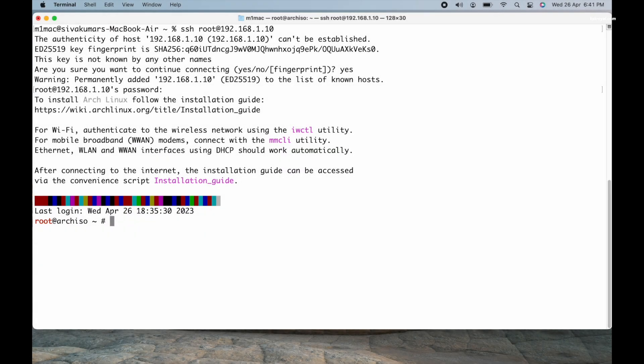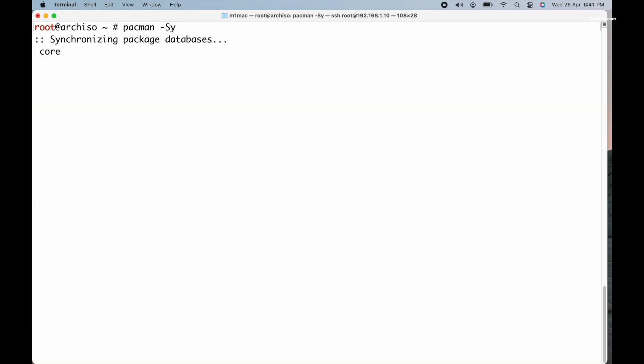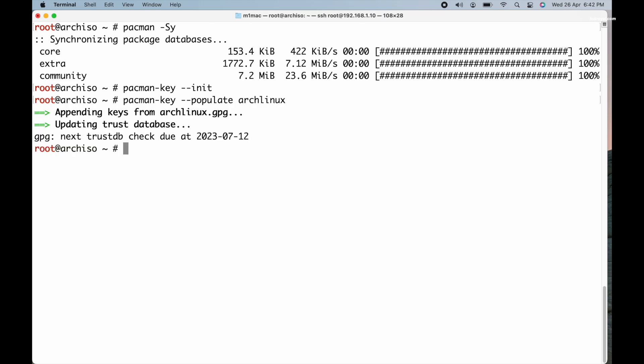I have connected to my computer via SSH. Now type pacman -Sy to synchronize system packages and upgrade them to the latest version. Run these two commands before using pacman.